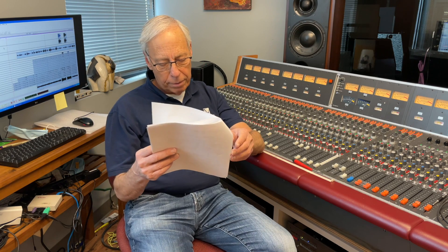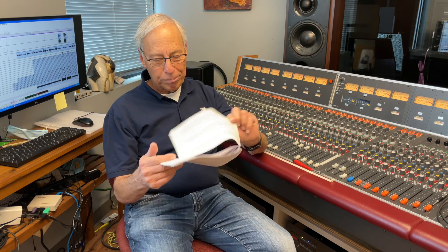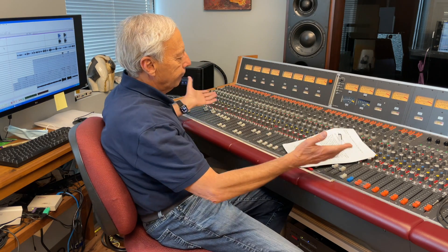Your new studio uses technology that wasn't even dreamt of back then and you're putting out music at a much higher bit rate than they ever could have. But does a 4-track reel-to-reel going at 15 inches per second — we call them ips — hold more information than a standard CD can play? What am I missing? And I guess the question he's asking is: why in the world would you do a Hi-Res version of an old tape?